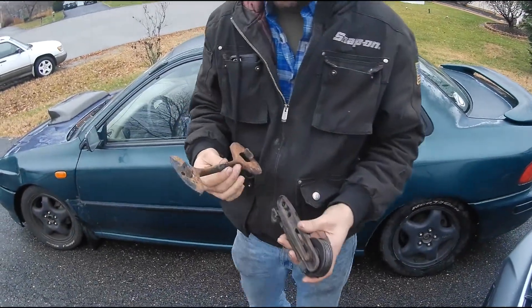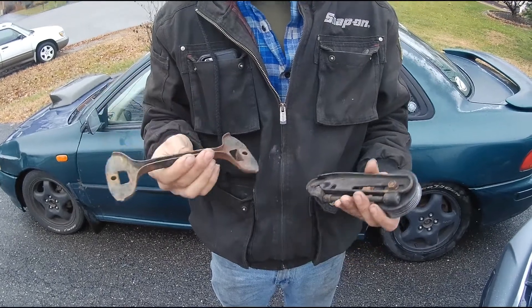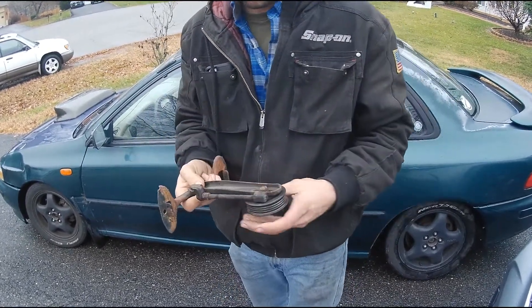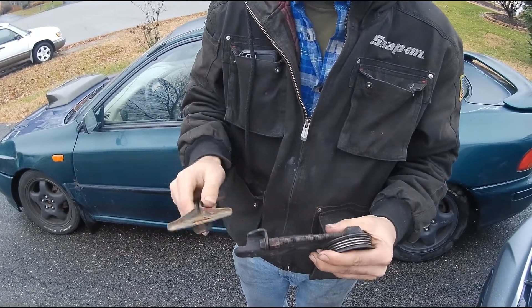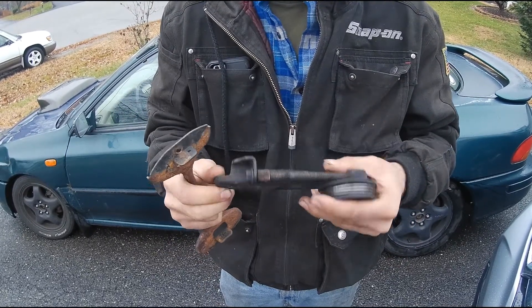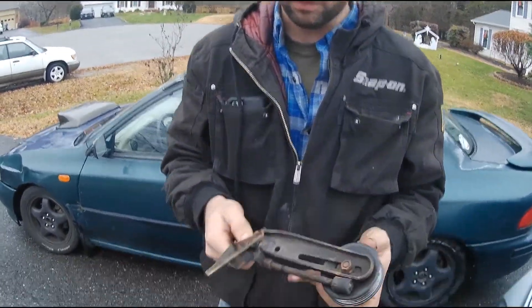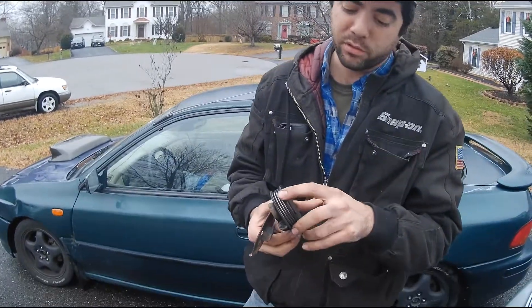Got some goodies. Went to the junkyard, got us a battery tie-down since the aftermarket one on there was like rubber and just fell apart. We also got the tensioner right here. All the threads along this were all messed up — I'm going to use my tap and die kit and re-chase these threads and try to make them brand new again. Cost me roughly about $12 for miscellaneous parts at the local junkyard.